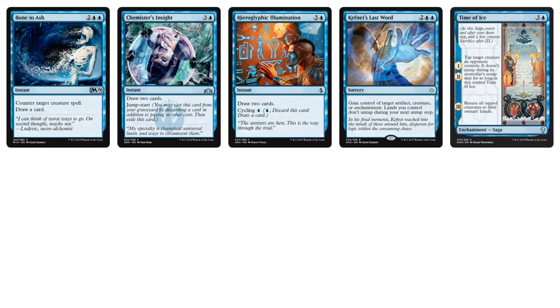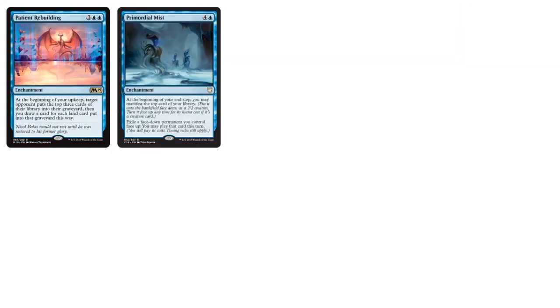Moving into the four-drops, we've got Bone to Ash, Chemistry's Insights, and Time of Ice — an interesting saga control card. We have more card draw, and Kefnet's Last Word is interesting — you can gain control of any target artifact, creature, or enchantment, but on your next turn your lands do not untap. Patient Rebuilding: Mill doesn't seem to be an archetype in this cube, but it's a good secondary win condition — you can also draw more cards if they discard a land. We have Primordial Mist — another Manifest card. Moving on, Inbolus's Clutches lets you gain control of a target permanent, and Supplant Form — if they have a big creature, you return it to their hand and generate a token of it.